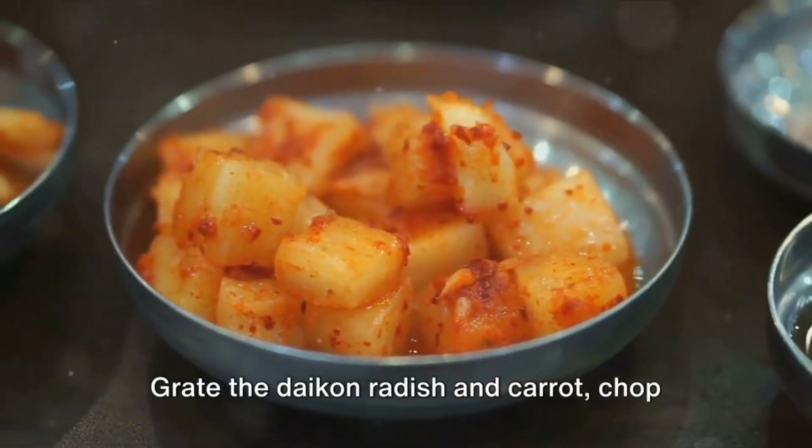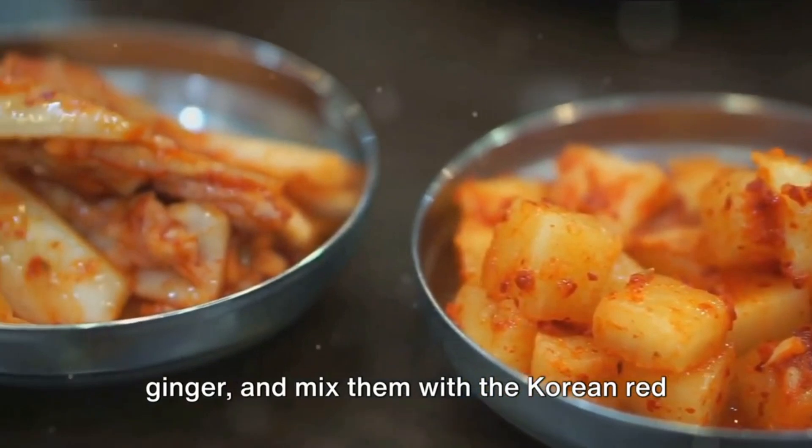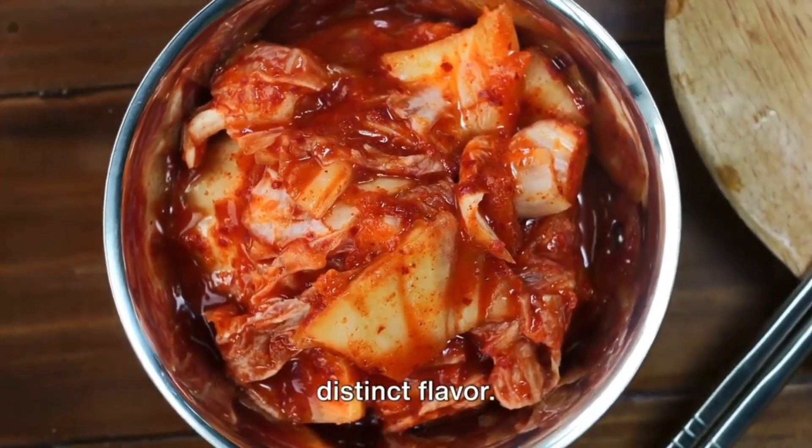Grate the daikon radish and carrot, chop the green onions, mince the garlic and ginger, and mix them with the Korean red pepper flakes, fish sauce, salted shrimp, and sugar. This spicy paste is the heart of kimchi's distinct flavor.